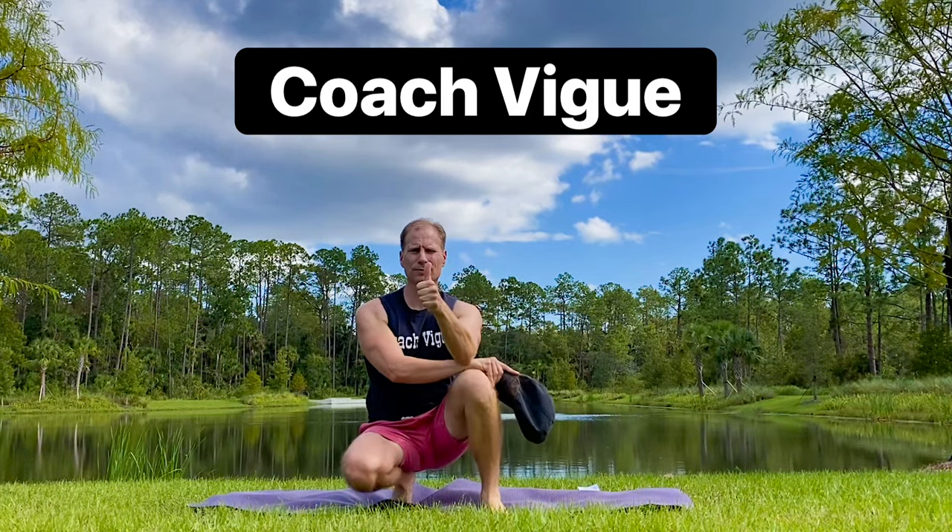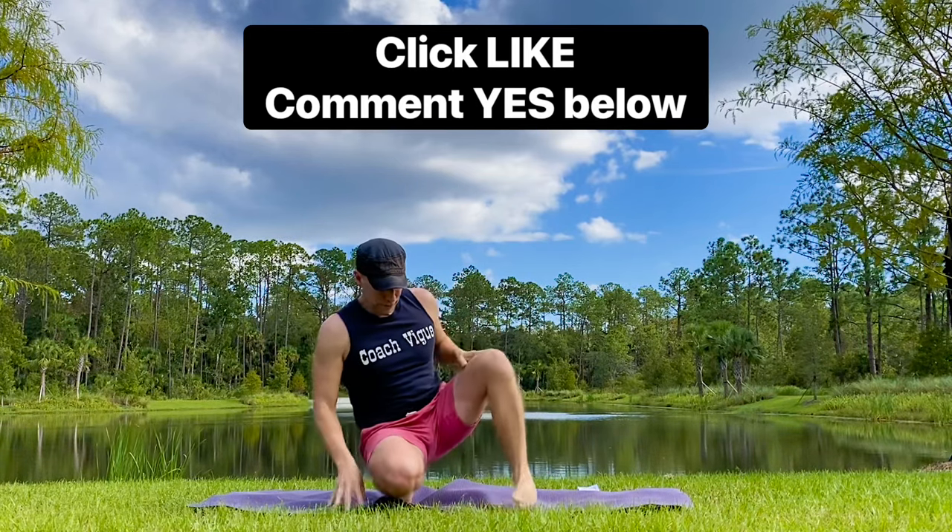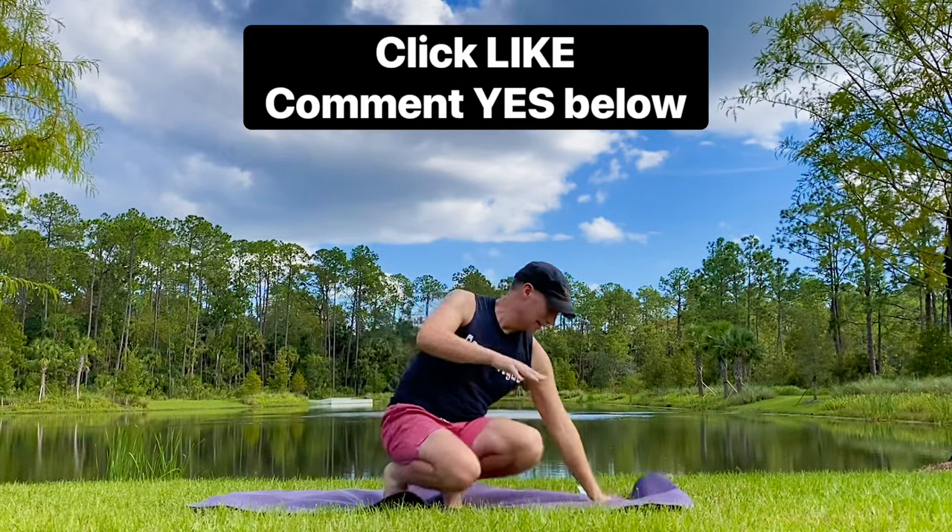My friends, it's Coach Vig. If you want more 10-minute routines just like this, click that like button and write yes in the comments below.